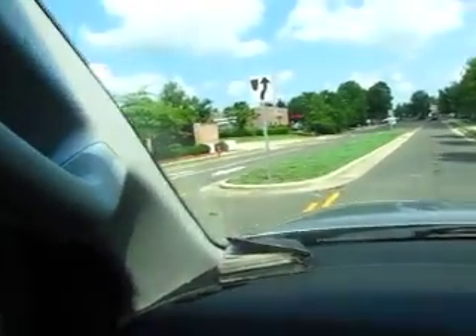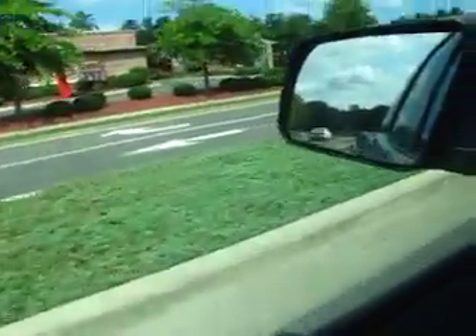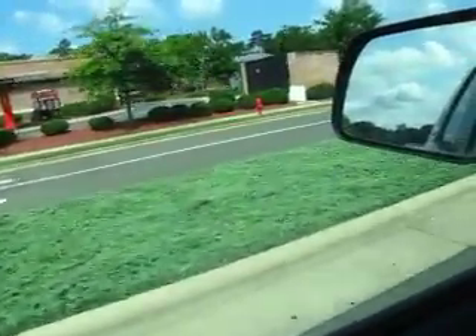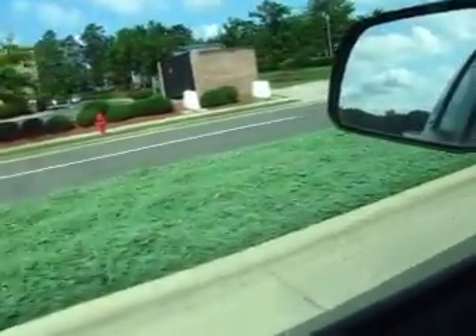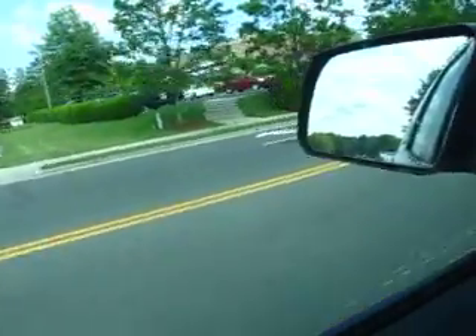Hey Matt, it's Lee at Craftsman Direct. I'm in Durham and that's what I meant by the median. Can you see that little ground cover? It's probably two or three inches off the surface. It's green and it's pretty and it's tight, but it's not really appropriate for children. But anyhow, that's what I was talking about. Thanks.